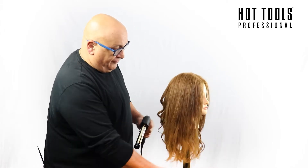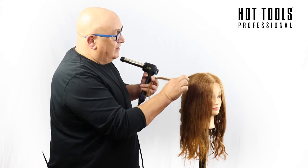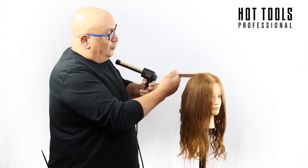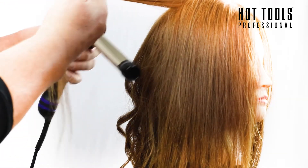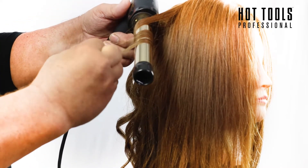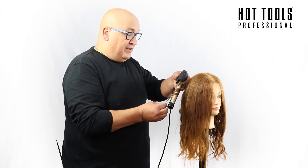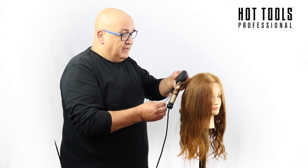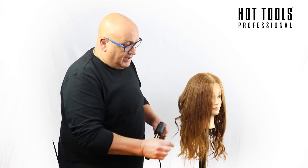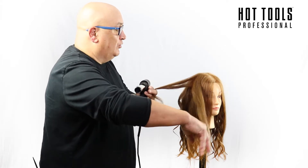I'm just going to work through this front section on this side. Taking a good section, making sure I put all of that hair in at a slight angle, three inches from the root, flat wrap the hair, leaving the end out. Click the timer — eight seconds, 180 degrees. Once that goes off, you don't have to hear the timer; it actually vibrates in your hand to tell you that you're ready to move on to your next section. Just let that drop and cool down.